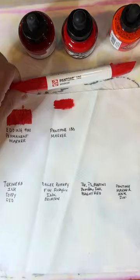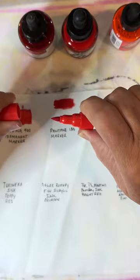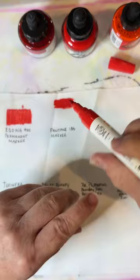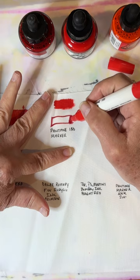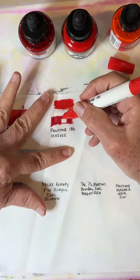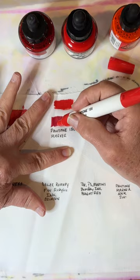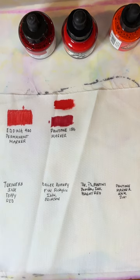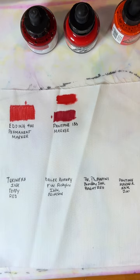Now this next one — the Pantone marker — looks like it's a dual tip: a chisel on one end and a nice pointy end on the other. Same thing, I'm just going to draw a box and color it in. There's a bit of bleeding just like the other one, but not nearly as bad as one might think. Holding it down — yeah, it bleeds a little, but not nearly as bad as it could. Bleeding is a consideration with any fabric marker or marker used on fabric.